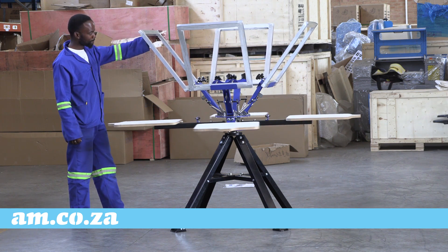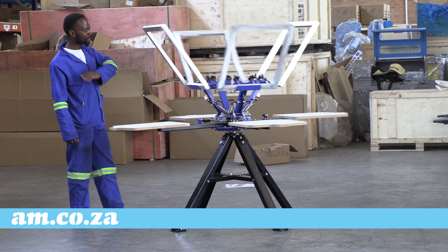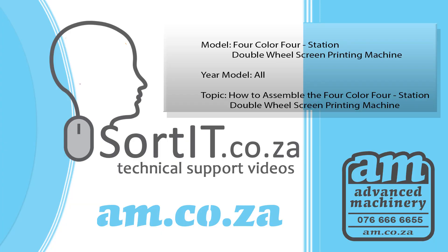If you have any further questions, you are welcome to contact support on 076 666 665. Thank you for watching.